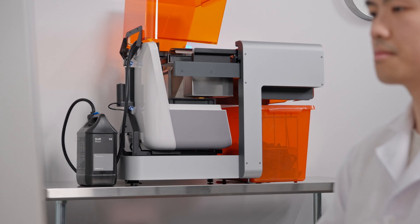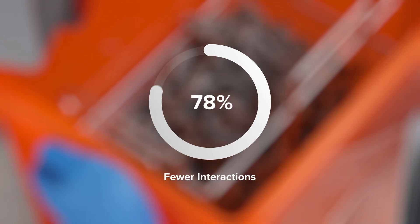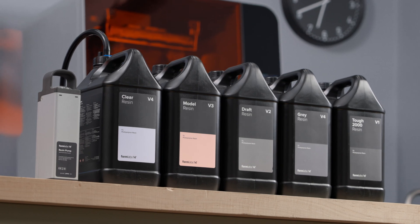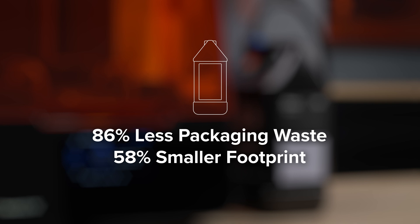Formlabs Resin Pumping System saves you valuable time and money the more you use it, with fewer interactions for lower labor costs and lower price per liter with bulk resin pricing. Dramatically streamline your operations with less packaging waste and a smaller footprint.